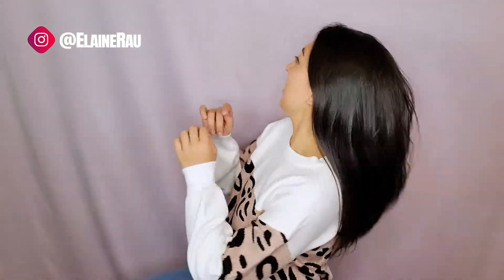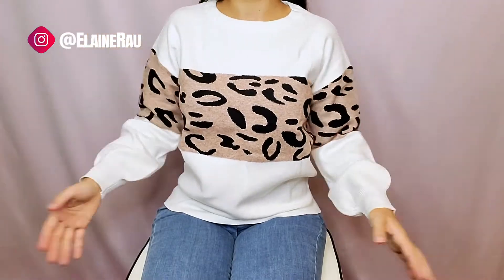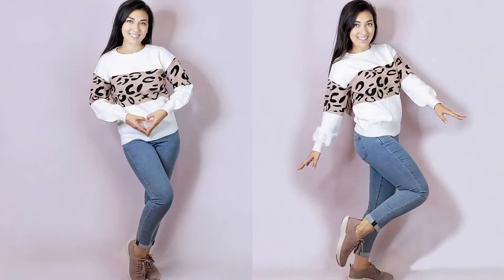This is what the interior of the cheetah looks like. Let me go ahead and try it on. So I like that it tapers in a little bit. There's a lot of breathing room over here. It gives that nice voluminous shape, and in general, just a really nice, comfy, stretchy sweater.